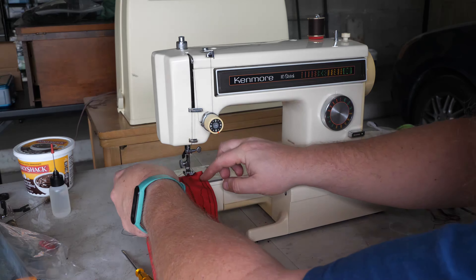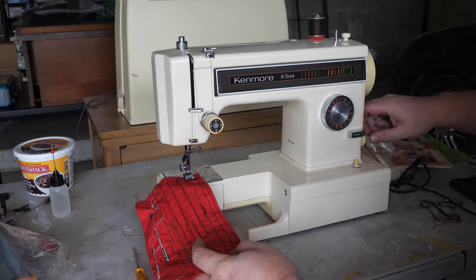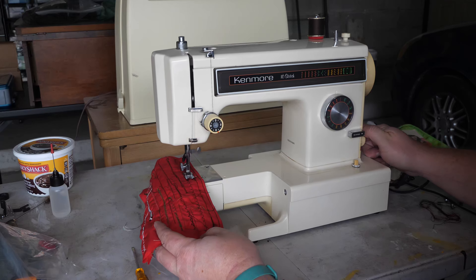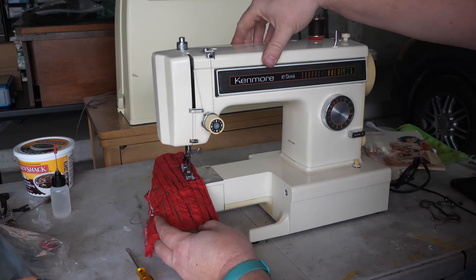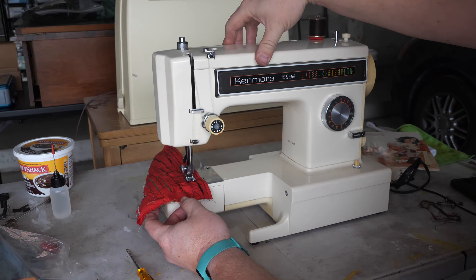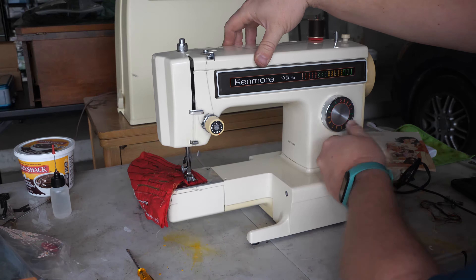The bobbin tension was turned all the way down on this machine to almost nothing, so I did preemptively adjust the bobbin tension. We'll see if it does a straight stitch for us here. The stitch length knob is on the end. Looks like it's doing the straight stitch okay.